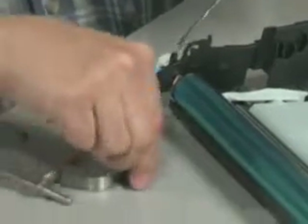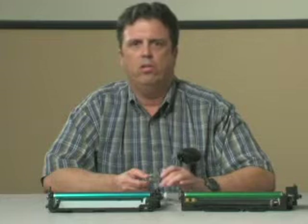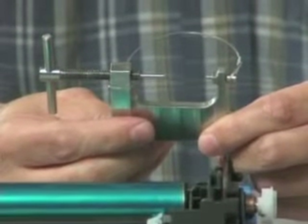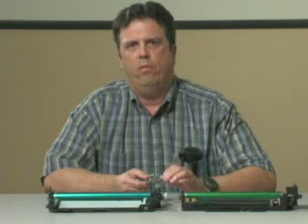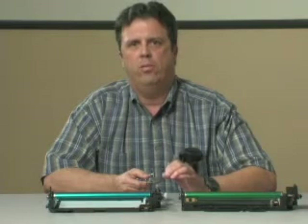I've been demonstrating the DR Pin Tool on the HP 3800 color cartridge. The DR Pin Tool has been able to install and extract pins on the full line of HP color cartridges: HP 3000, 3500, 3600, 3700, and 3800.